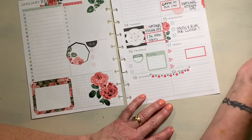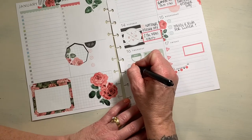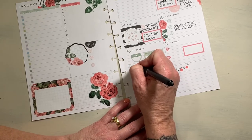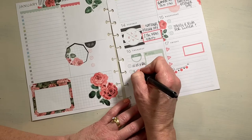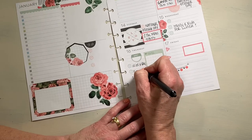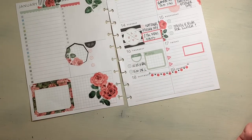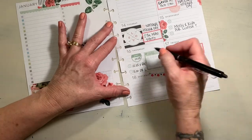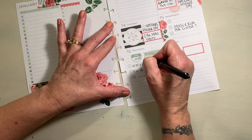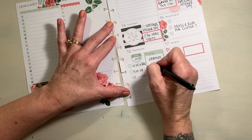We do have two appointments on Thursday. My mother-in-law has a 10:15 x-ray on her ankle, and then at 11 o'clock we see Doctor L for a follow-up. He'll look at her x-rays and tell us if she can bear more weight on her foot. I'll put 10:15, then we'll go right over to ortho, and then maybe some errands and lunch.